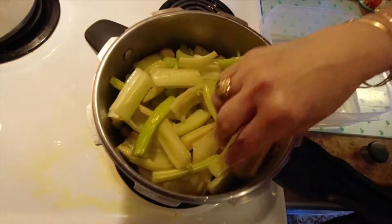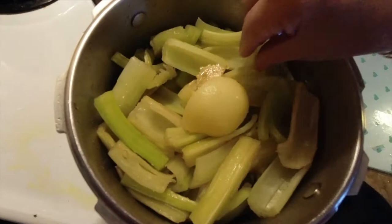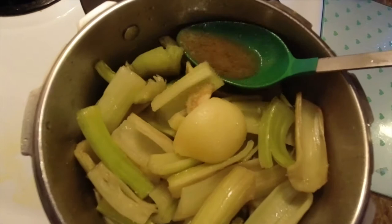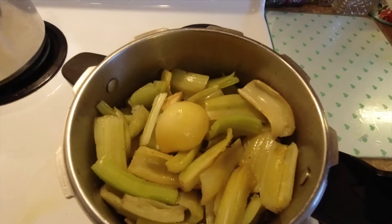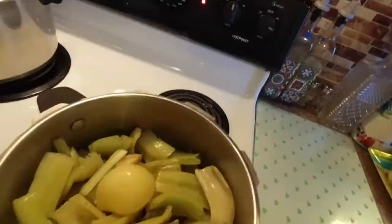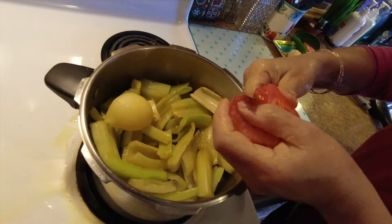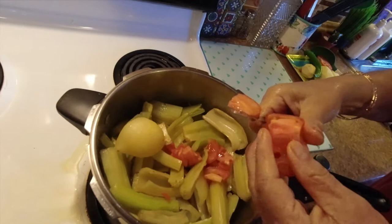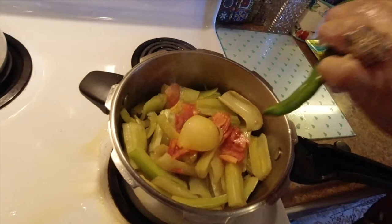Don't forget the secret ingredient: a piece of preserved lemon. It's very salty, so you don't need to add extra salt. Spoon a little broth from the bottom and pour it on top of the cardone so it absorbs all the flavors. You can also cut some fresh tomatoes into little pieces — they're very tender and will melt easily into the broth. And you can add a piece of chili if you like spicy food; if not, just skip that.